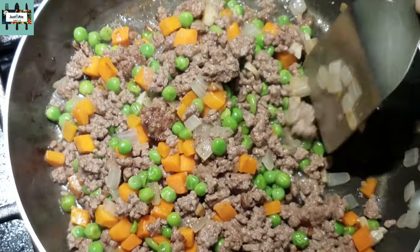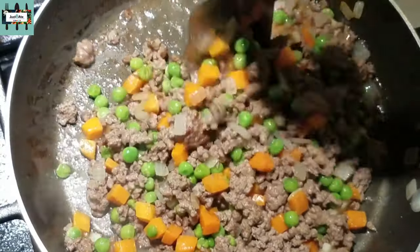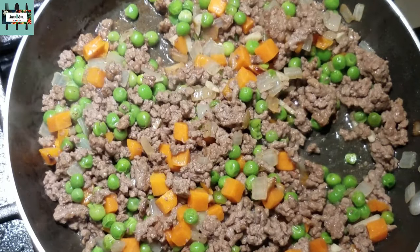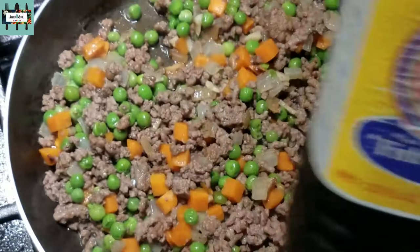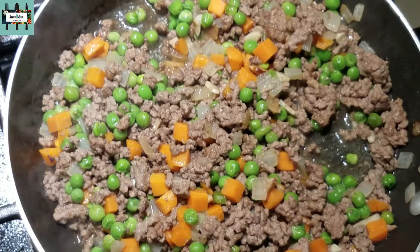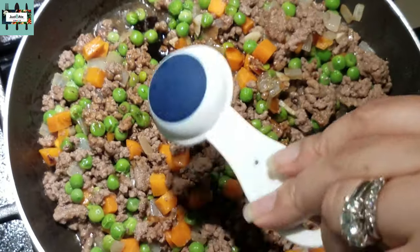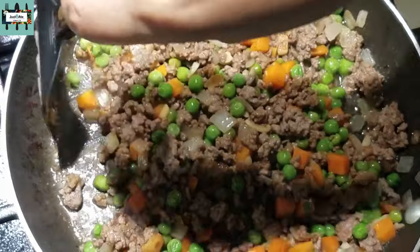This ground beef recipe could lead to other amazing yummy dishes. We're gonna add one teaspoon of patis — which is nước mắm, fish sauce — and then one tablespoon of soy sauce. Stir these in. That's the flavor right there.